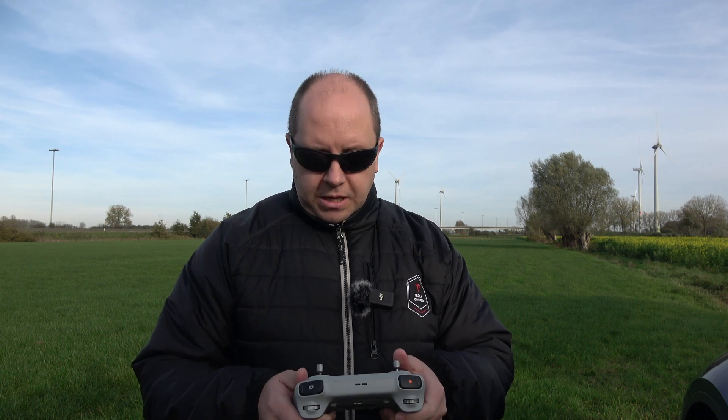You should always fly visual line of sight, which means you should always be able to see your drone. But if you're filming and you're a one-man crew like I am, then you are looking at the drone, you see where it is, you look at the screen, you do your move to record, and you occasionally glance back at the drone — but suddenly you start moving left, you start to move right, you look up, and you've lost your drone.